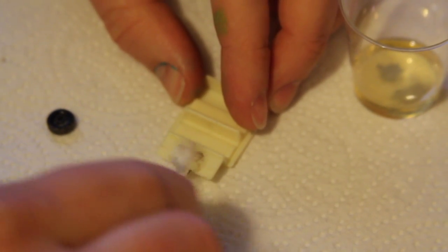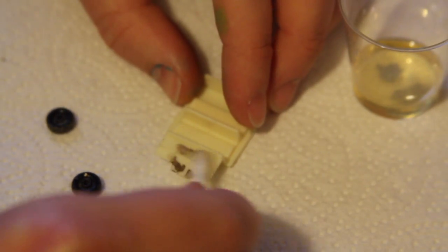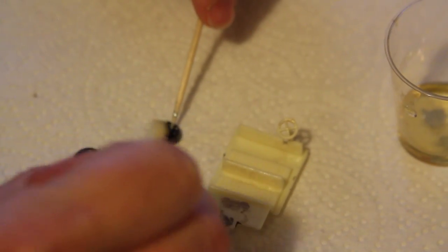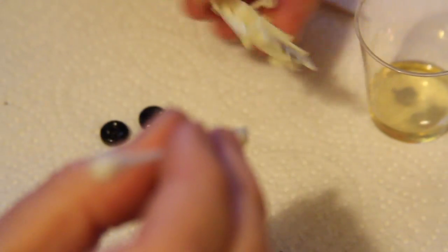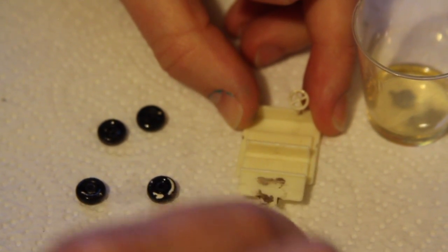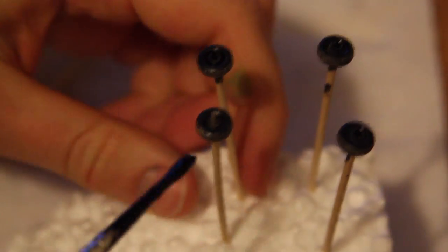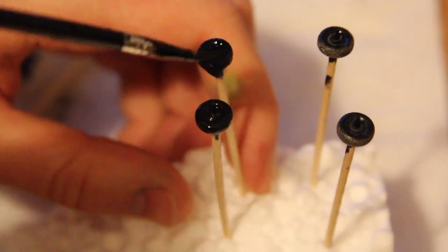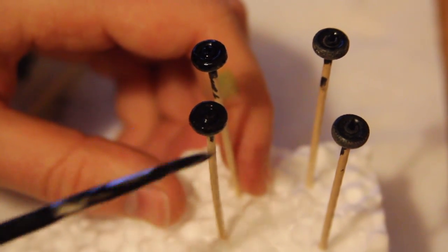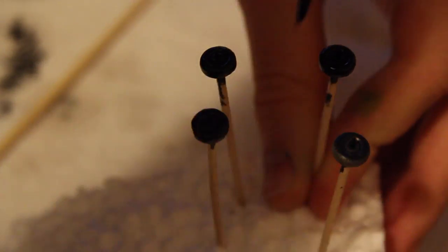I'll use some brake fluid to wear away at that leftover paint — just giving it a good soaking first of all, and likewise using a cocktail stick on the wheels. After a bit of buffing it does start to remove, but it takes some work. In my mayonnaise jar I have a wheel wash: white spirit mixed with a few drops of Tamiya acrylic black paint, just to give the wheels a bit of a shine. I apply it not too liberally — a thin coat so it doesn't obscure any of the tyre details.